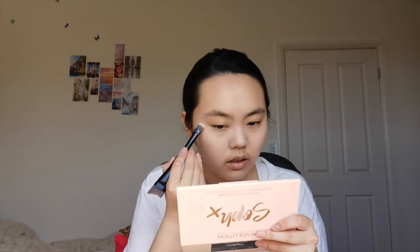Now I take a second concealer and color correct. This concealer has a slightly peachy tone so I can use it to correct my under eyes and any dark spots across my face. Next I'm using a dampened sponge to pat everything in and make sure the texture is consistent.